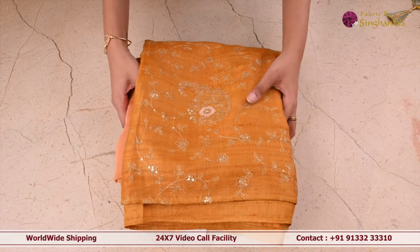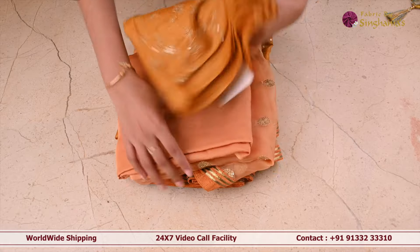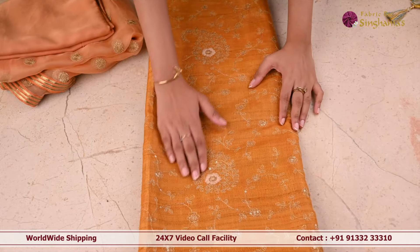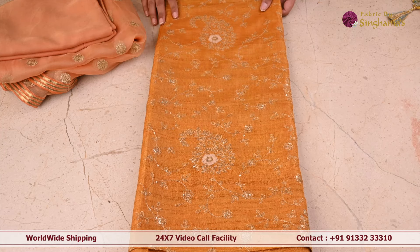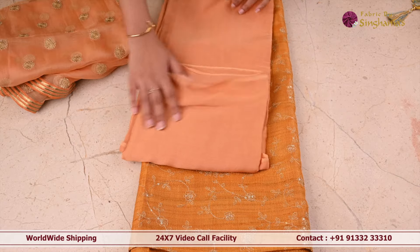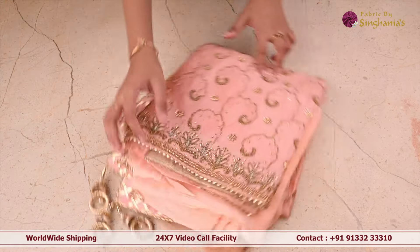So the next suit set is this raw silk yellow color suit set. Coming to the body of the suit, it's in golden zari and thread work as well and sequence work — in complete paisley motifs and floral creeper design. The pant of this is in cream color, plain color pant. The dupatta is an organza dupatta with sequence work and gotha patti work as well.